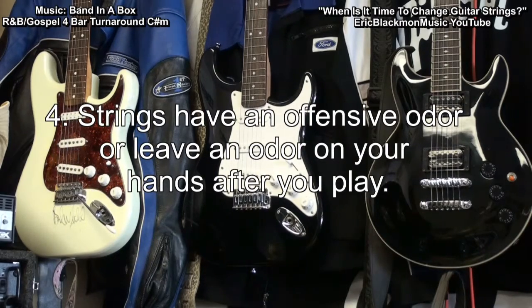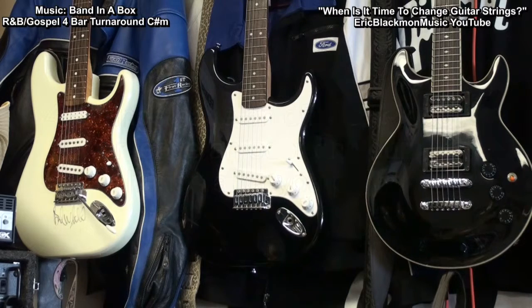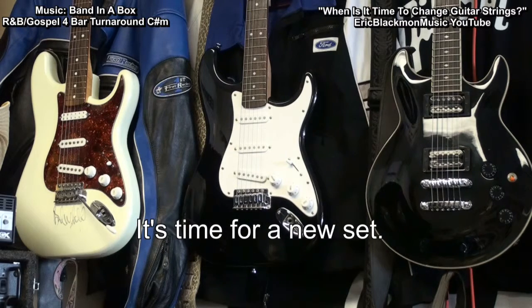4. Your strings have an offensive odor or cause your hands to have an odor when you play. This odor is caused by oxidation or rust forming on the strings from use or age. It's time for new ones.